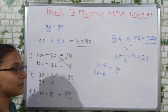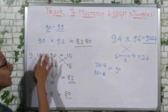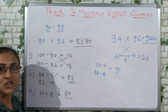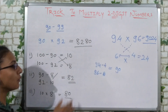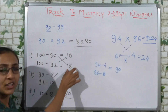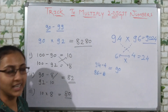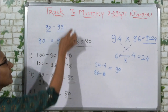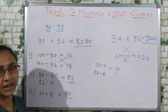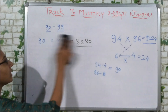Friends, just remember 3 steps. First, subtract both numbers from 100. After that, take one number and subtract the other number's remainder — that gives your first two digits. After that, multiply the two remainders — that gives your last two digits.